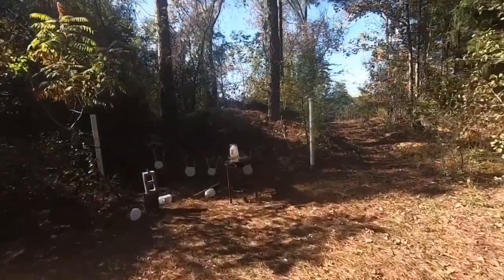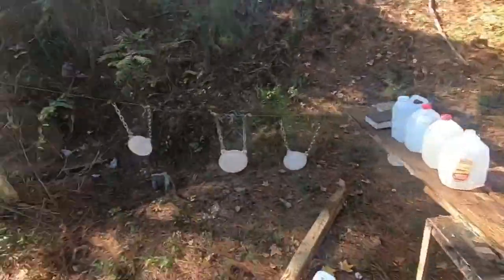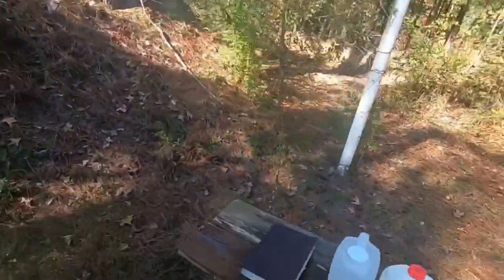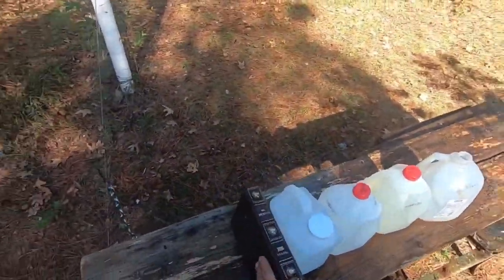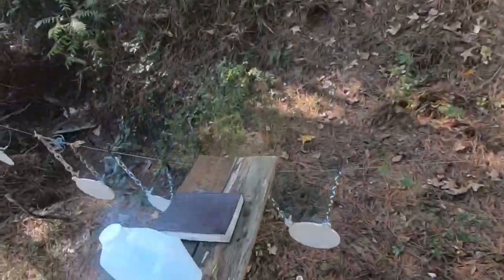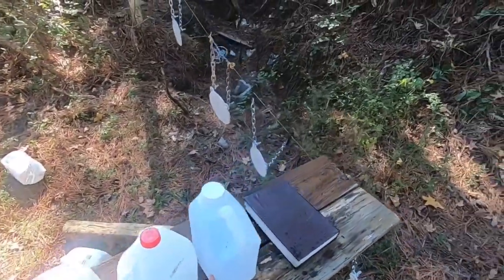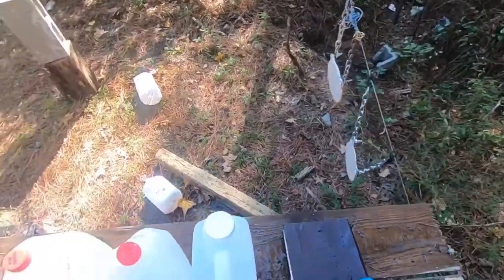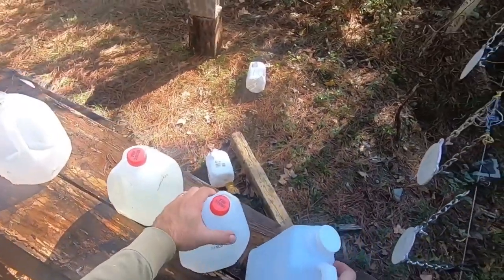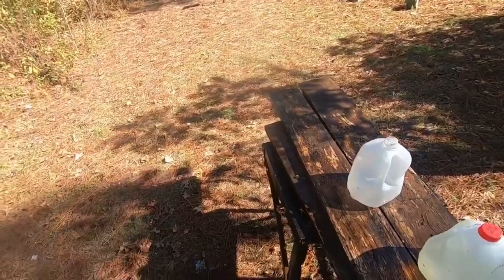Let's get on it — it's been loaded for a couple of weeks. It went off to the side, but it went all the way through. It hit this jug here but didn't penetrate it.